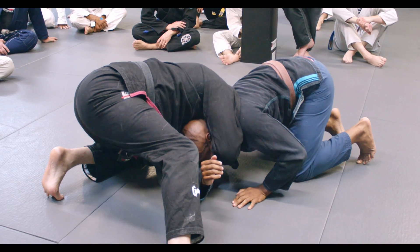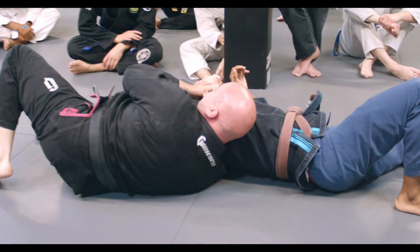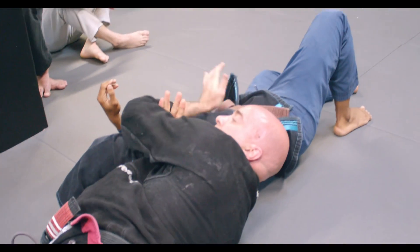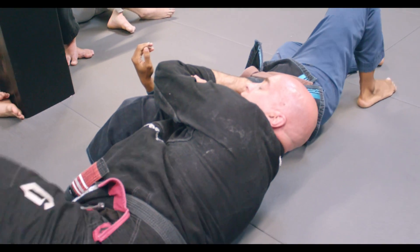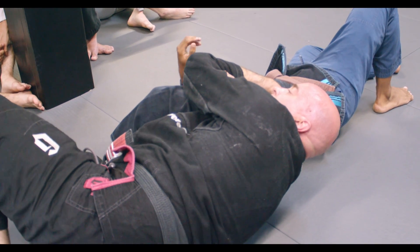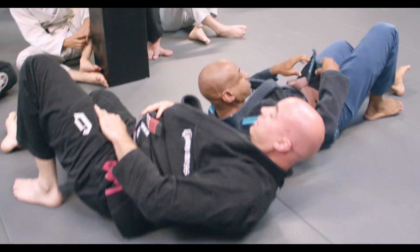I'm going to go to the inside, roll, elbow is in that, keep this tight. I'm going to slide with the pressure on his arm, up really tight here. I'm going to walk forward and squeeze and pull my elbow and my shoulder into it. Does that make sense? Yes sir, give it a shot.